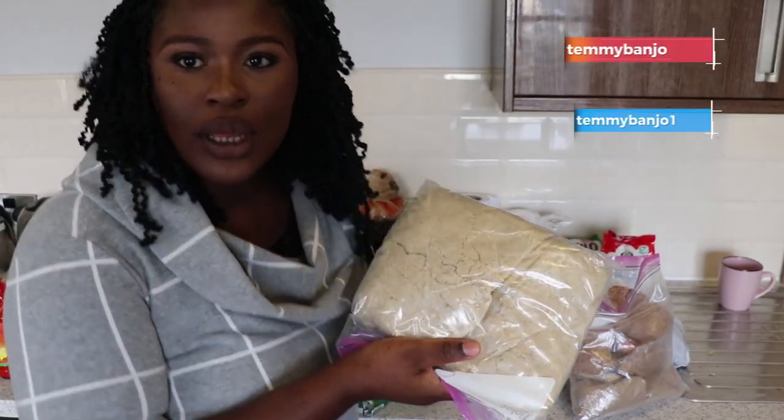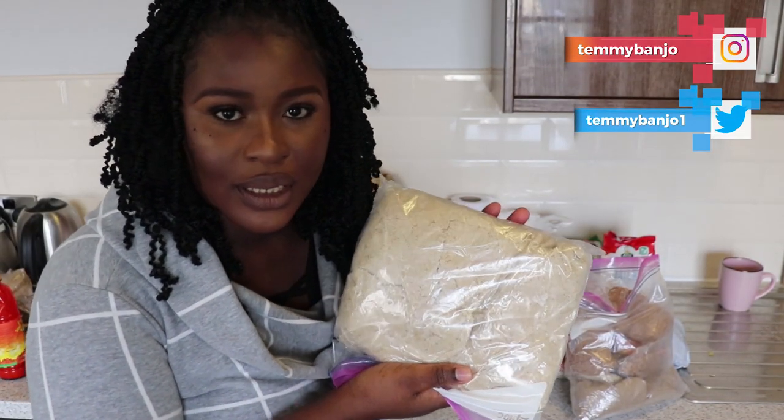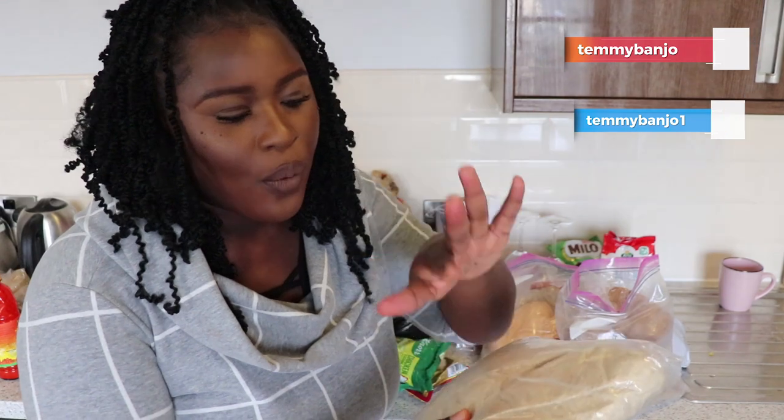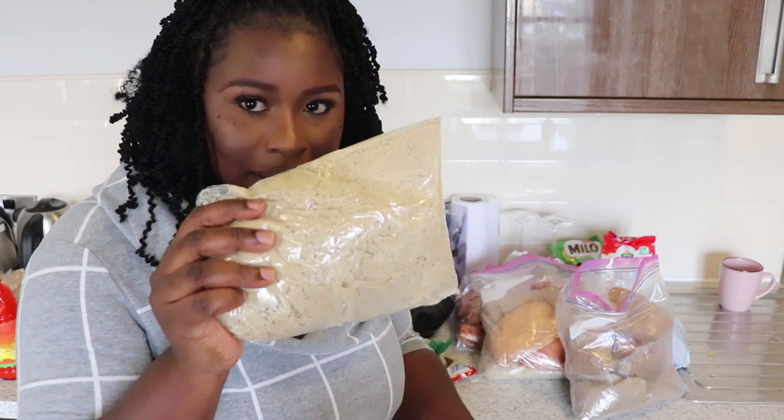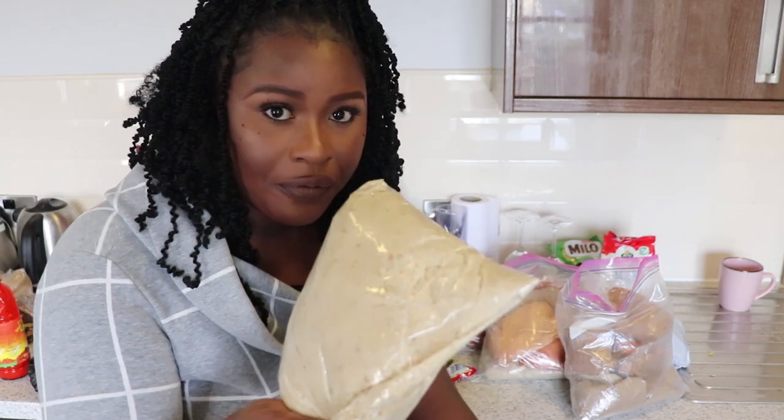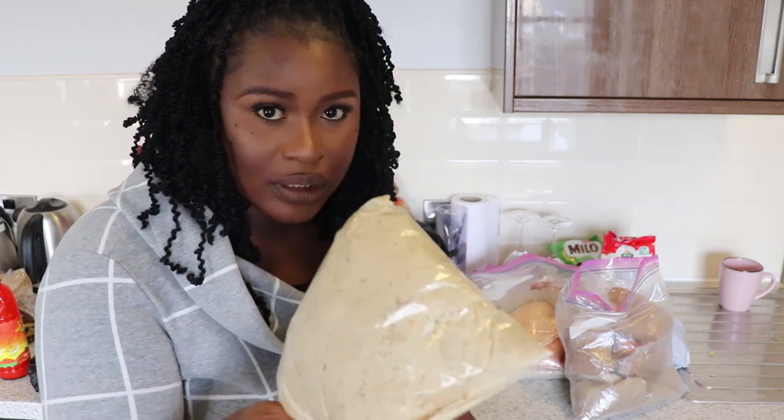This is my egusi — you can see it's in big liners. Whenever I open them, they are inside separate bags inside my zip lock. I'll either make half of it or all of it, so I didn't have to put it inside a smaller bag. But if it's egusi or obuono that you're going to make in large quantity, you can pack them in large quantity. I hope you get the whole idea.